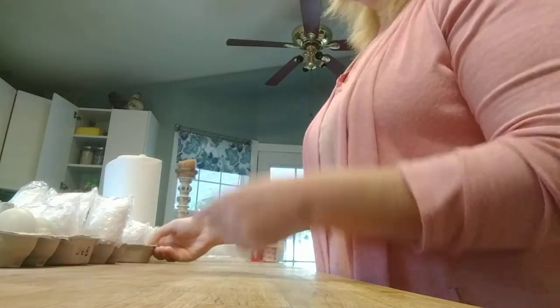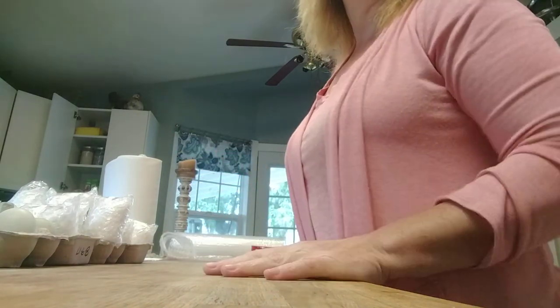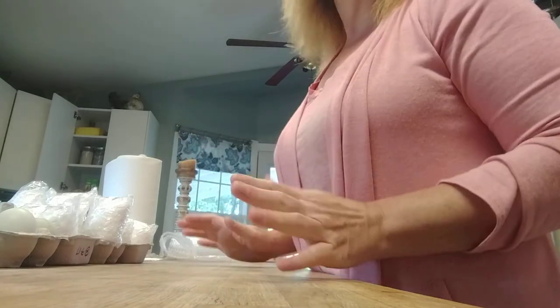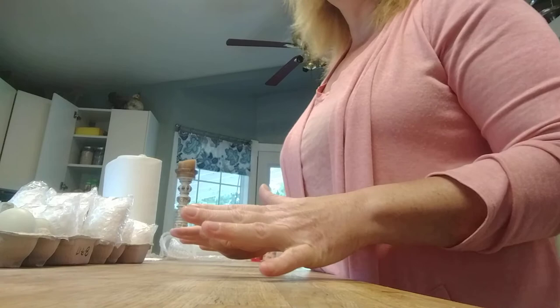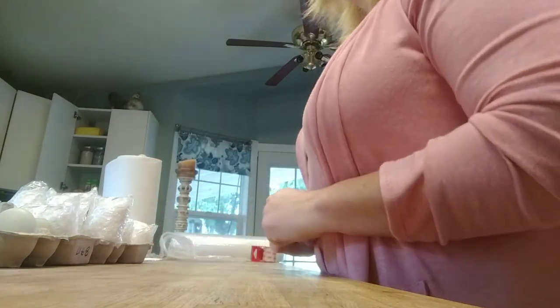Good morning. Here's hoping I can get this to video correctly today. I thought a few of you might like to see how I ship my hatching eggs. Everyone ships their eggs differently. This is what's worked for me, so I'm in no way advocating that you have to do it this way or that this is the perfect way. This is what works for me.